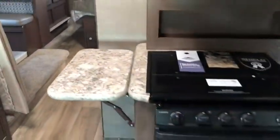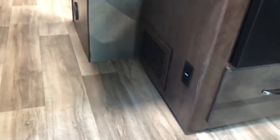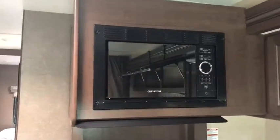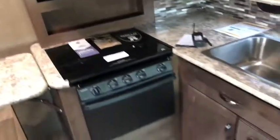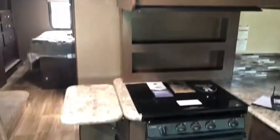There is extra counter space right here — pull that up and it locks into place. If you don't need it, there are outlets down there as well. Right above all of that is your microwave. So that is your whole kitchen area — a pretty good amount of space and all your great appliances.